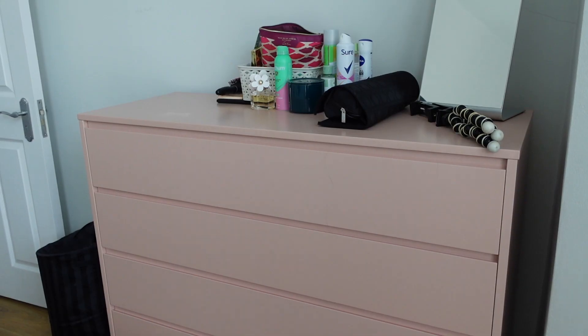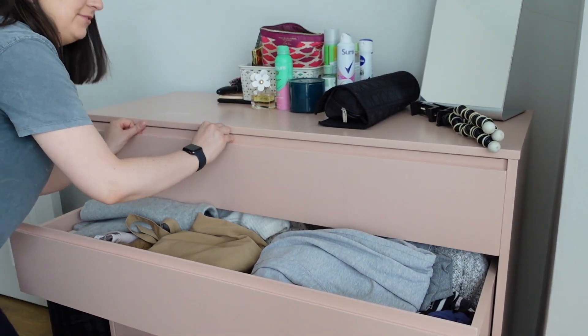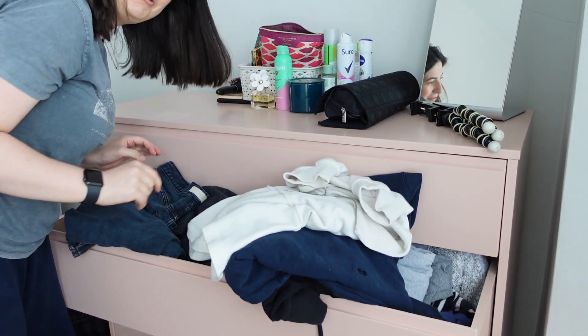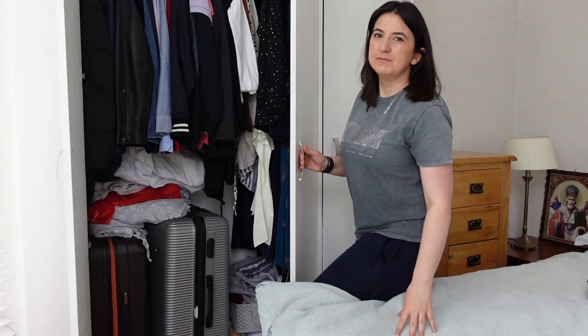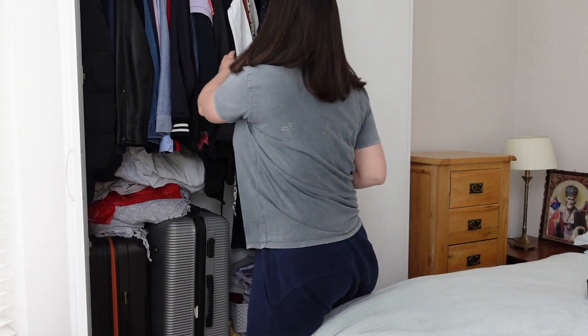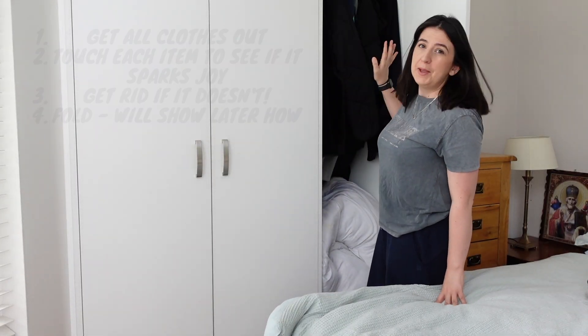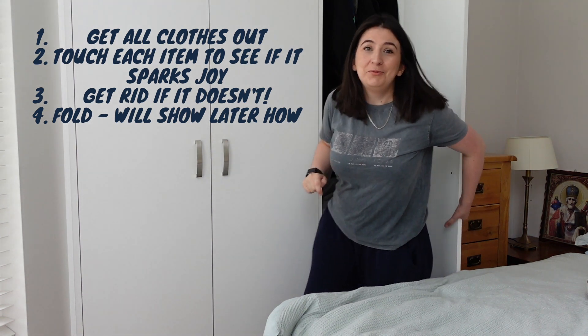So this is my dresser — I have the top two drawers and they are literally so full I can't even open one. These are all clothes that are supposed to fit in here but currently don't. We also have these built-in wardrobes; my boyfriend uses most of one. My clothes take up about this much space, then I have two cases — one is also filled with clothes, and we keep the duvet in the other for when guests come to stay. And this is all my jackets.